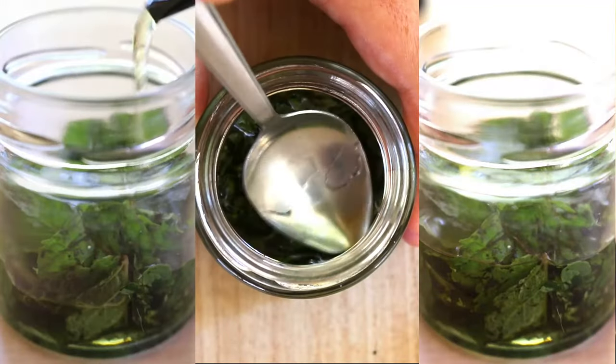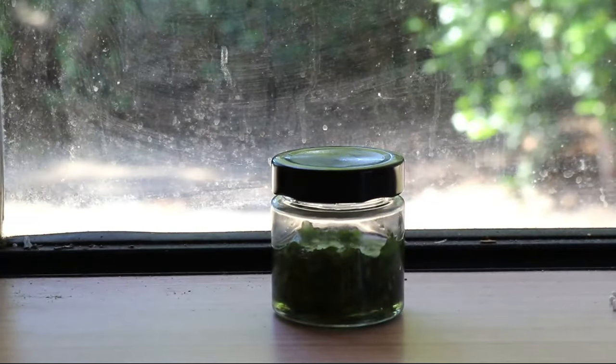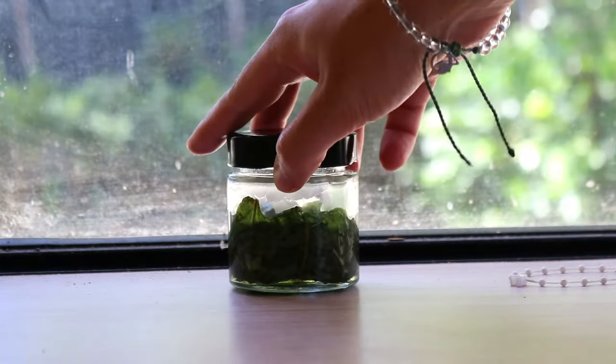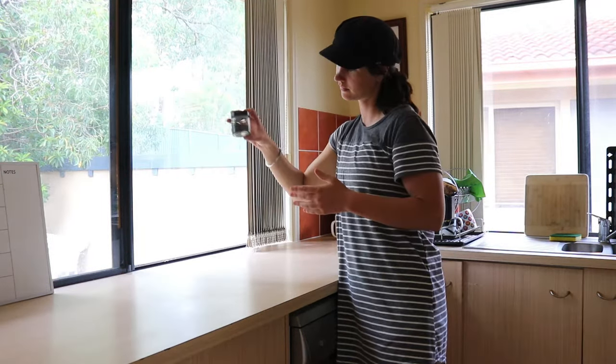Add the crushed leaves to your glass jar and pack them in well. Then take your carrier oil and completely cover all the leaves — don't fill up the whole jar, otherwise the extract will be too diluted. Tightly seal the jar and let it sit for 24 hours to three days; the longer it sits, the stronger the potency. Let the oil steep on a sunny windowsill and shake the glass every 12 hours or so.